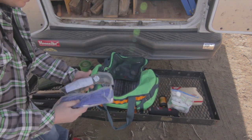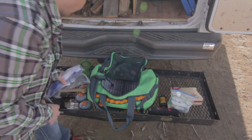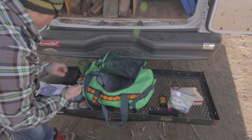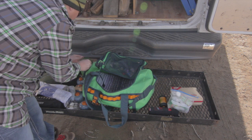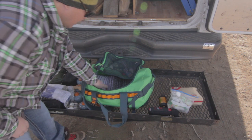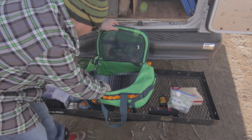Two packets of paracord. Paracord is a great tool — you can always use that. These are some stakes from my Jetboil coffee press — I'll put those back so I don't lose them. And in here I've got another blanket-type deal. That's all that's in this main compartment.